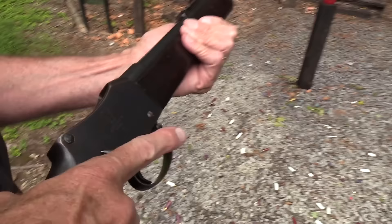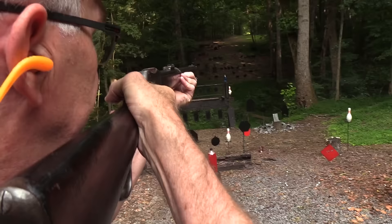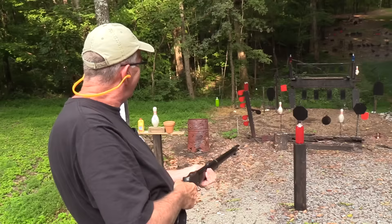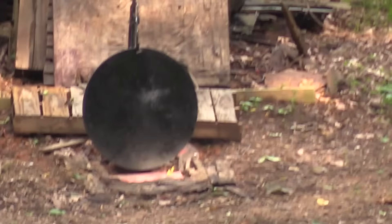You saw the Colt Diamondback here that they lent us, so we appreciate that. This is from Simpson Limited, who specialize in things like this, and we're just going to shoot it, and it's going to be smoky — because it's black powder. Let's christen the gong with it. We hit the gong, and it looks like somewhere around center area. So that's good.